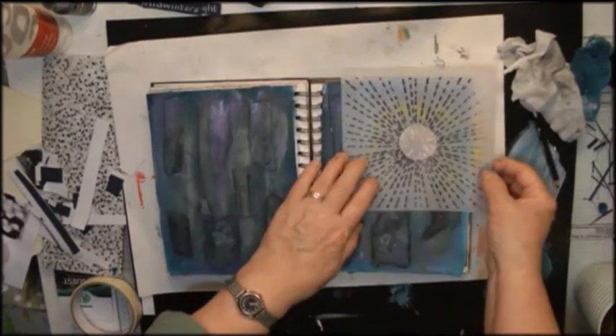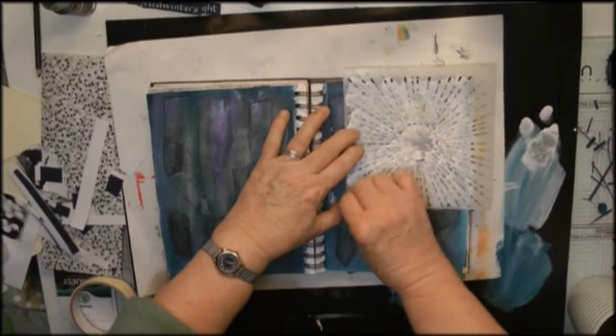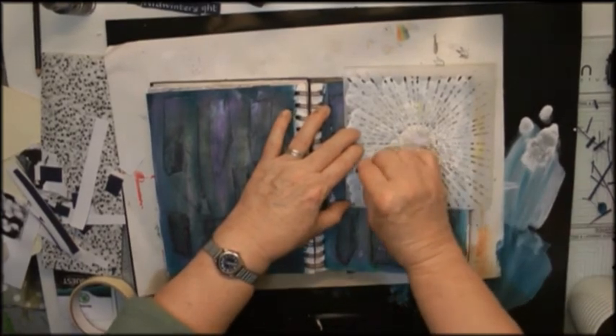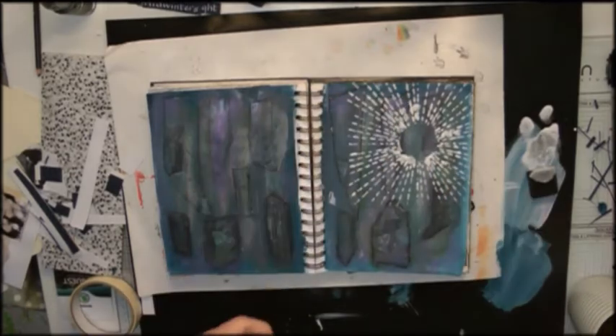I then want to use this sunburst type stencil with some white gesso, but I've never had much success with the centre of this stencil, so I'm putting on a circle as a mask and then putting the stencil on over the top and using white gesso.